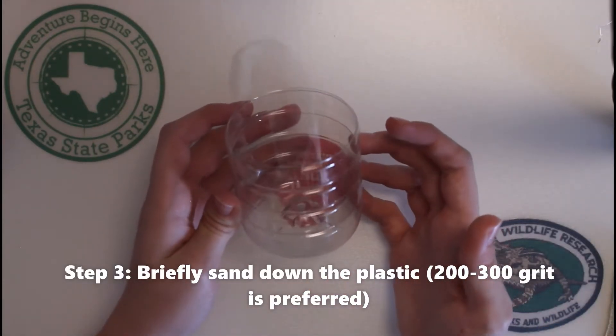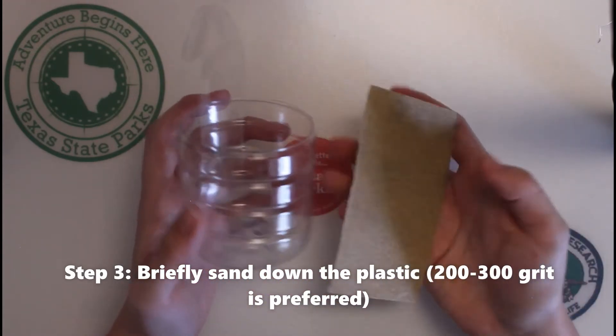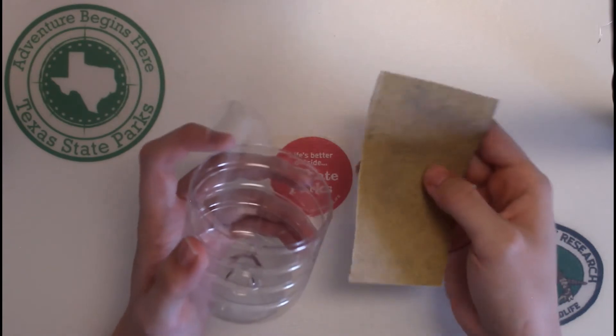Once you have the container or planter cut, it's now time to sand it down. Sanding it helps the paint stick to the smooth plastic, but you can also use it to round over the sharp edges.